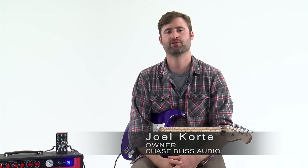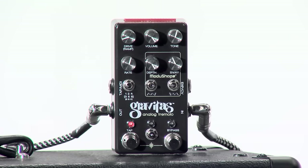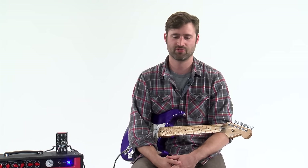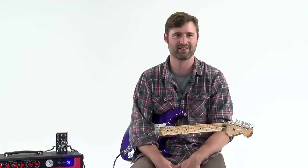Hi everybody, my name is Joel Cordy and I'm the owner of Chase Bliss Audio and the designer of Gravitas, which is an analog tremolo pedal. This video we're just going to do an overview of the controls. I'm going to try to keep it short — every time we film one of these I think it's like 3 minutes long and it ends up like 10 minutes long.